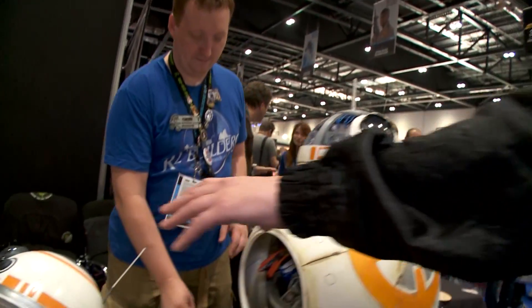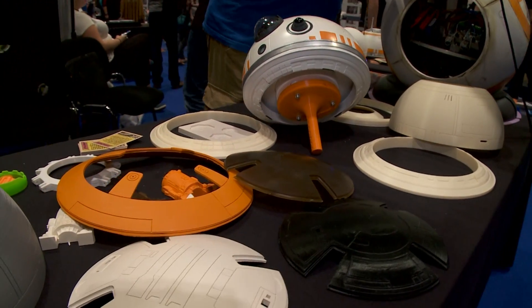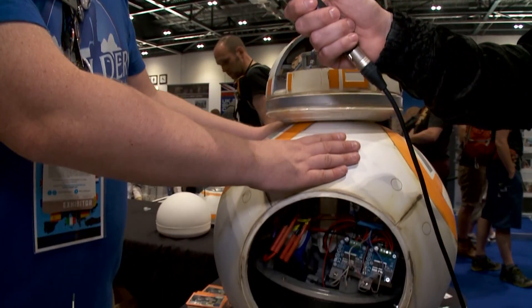So talk me through what we have over here — the various components of BB-8 on your desk here. Well, this is James Bruton's third version. He was one of the first to build a running one. He's on YouTube so you can see all his projects there. This is his third version and it is fully operational — it runs.